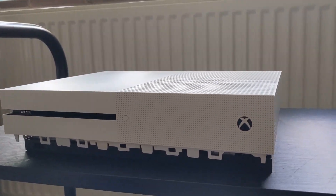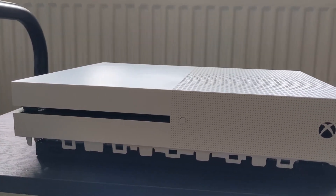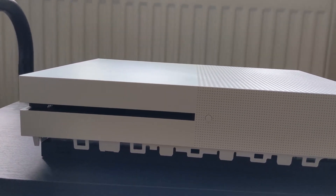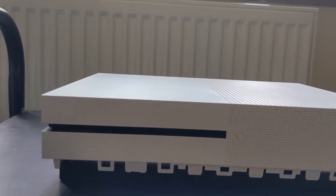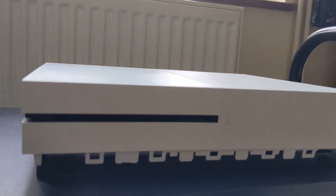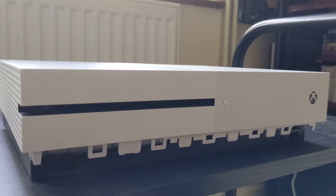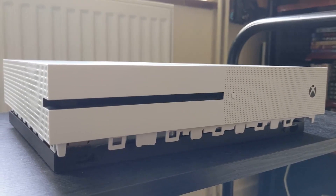Today we're going to be replacing the disk drive in this Xbox One S. You can follow this video regardless of if it's an Xbox One S, Xbox One X, or just a normal Xbox One. Just keep in mind that I won't be showing you how to disassemble the Xbox because we're only focusing on the disk drive today, but in the description I'll link some YouTube videos that are really good for helping you disassemble and reassemble your Xbox One.